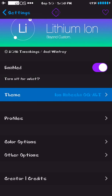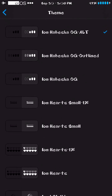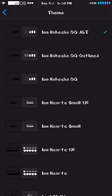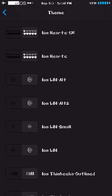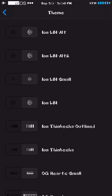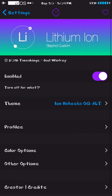Then you go to Themes. You have all these themes — there's Ion Habesha, Ion Habesha outlined. You have the little hearts from Zelda, so instead of being slashed by enemies, you're losing battery power. There are numbers with a circle sign around them, different sizes, different types of bars, small hearts, and you can install additional custom themes. There are profiles as well.